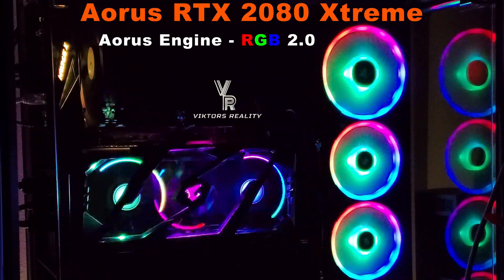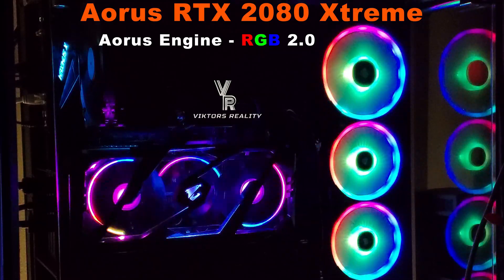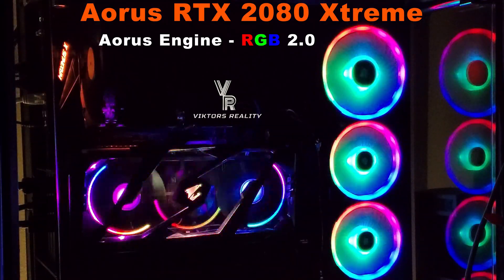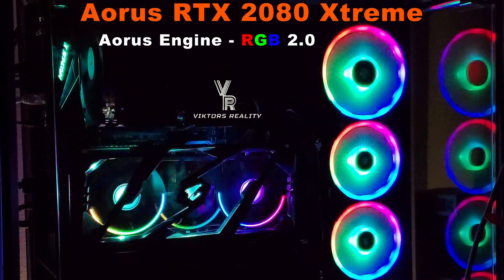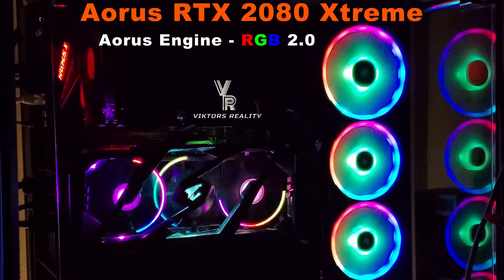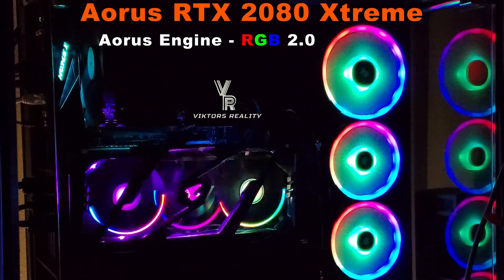Hi friends, welcome to Victor's Reality. In today's video, I just want to show you the new update that the AORUS Engine has to make sure your fans with your Corsair LEDs, with your Asus LEDs, and with your AORUS LEDs, everything is working awesome and great with this new update. So let's take a look at what I did to make all these things work.